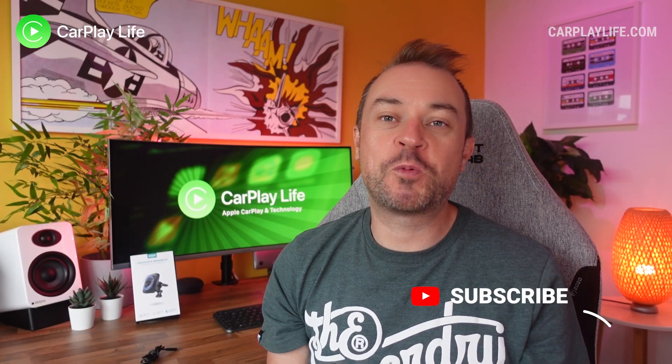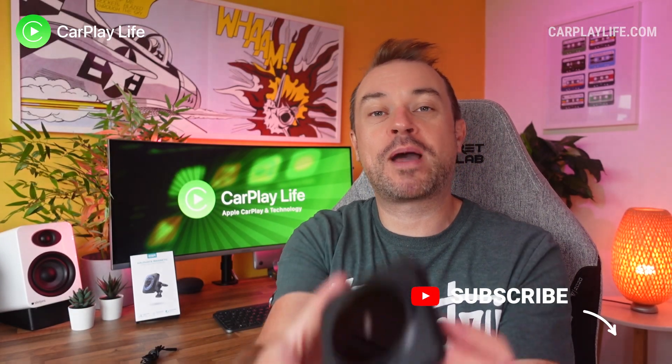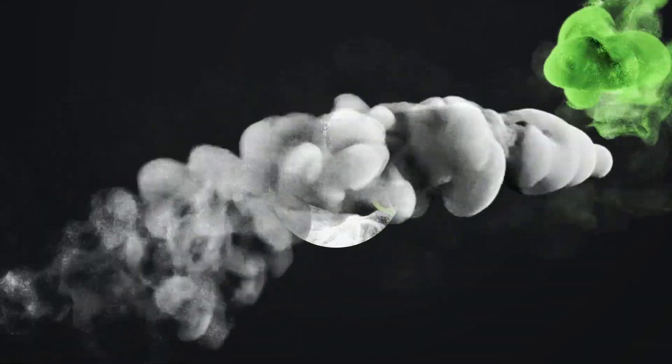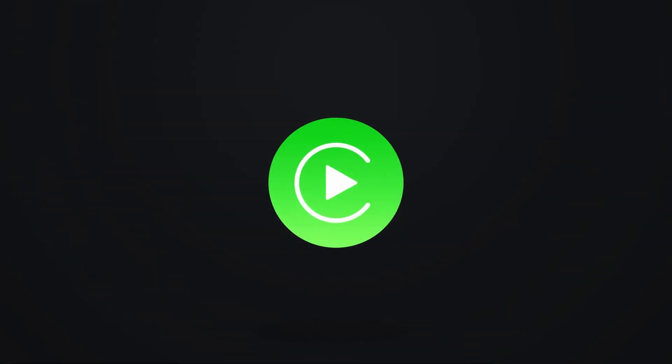Hi, it's Anthony from CarPlayLife.com and today we'll be looking at a new MagSafe air vent mount charger for the car from ESR. I've already covered a number of air vent charging mounts on this channel and today I have a new one to look at from ESR.